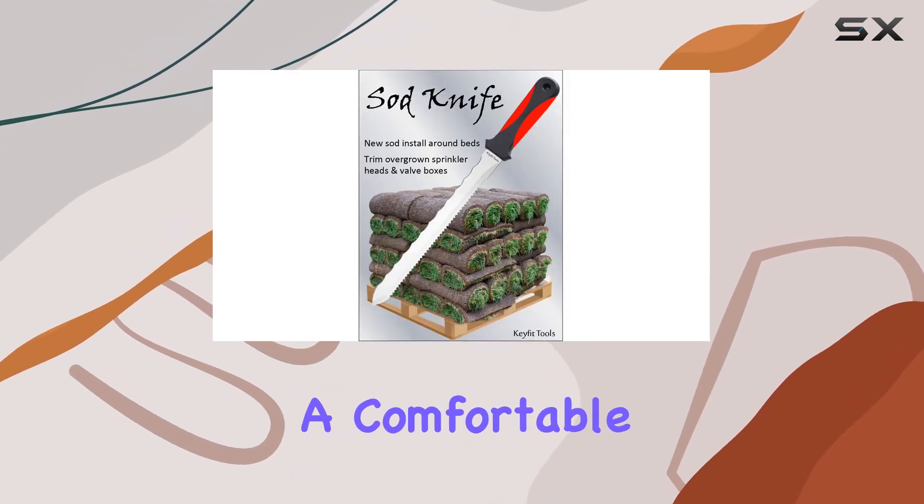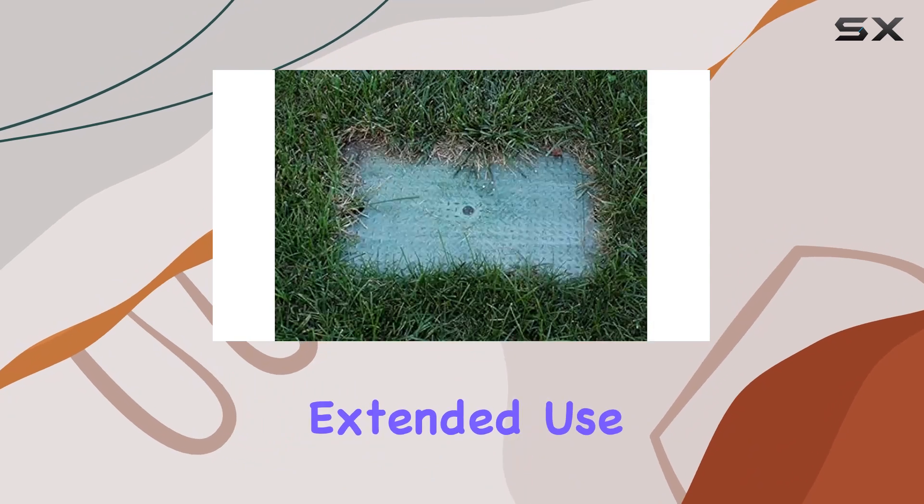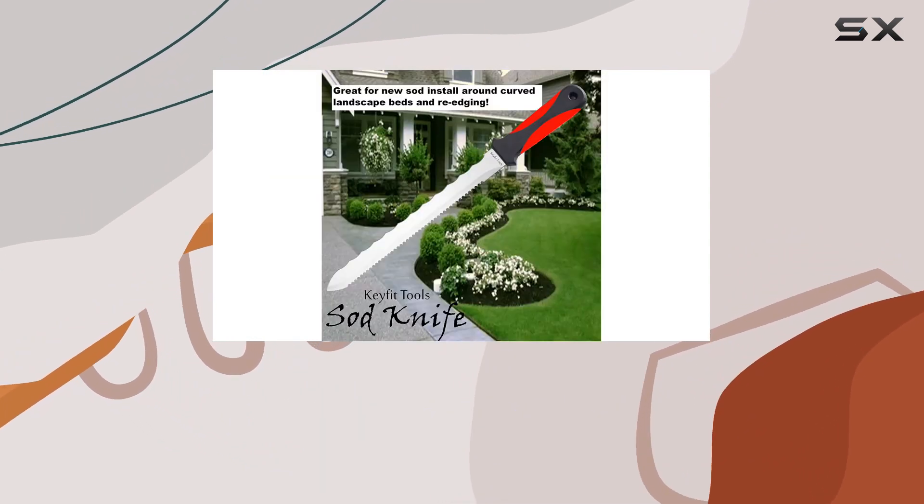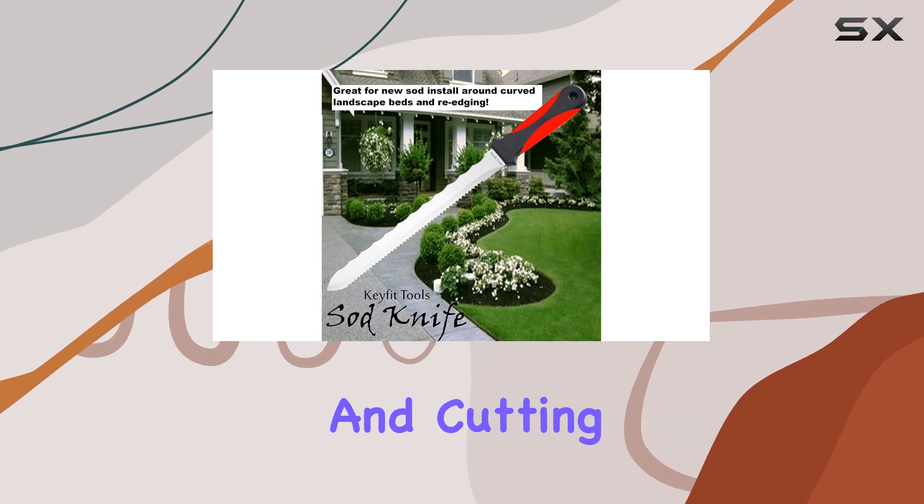The 5-inch handle provides a comfortable grip, making extended use less strenuous, while the overall length of 13 inches gives you the perfect balance between maneuverability and cutting power.